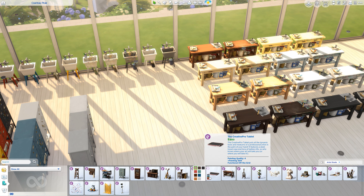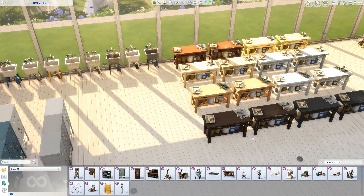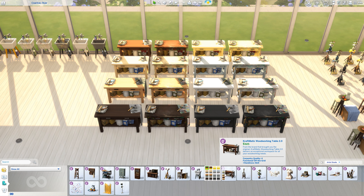The Creative Pro Tablet's stats are paint quality of four. We also have the Craftmatic Woodworking Table, which comes in 16 colors and has carpentry quality of four — I honestly don't remember that stat being there before, but the base game one also says the same thing. It's functional off the grid and helps you build your handiness skill. It's quite nice to have a new version since the only one previously was the base game one.